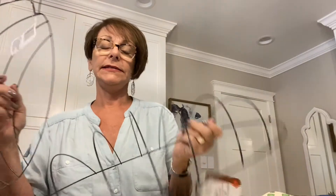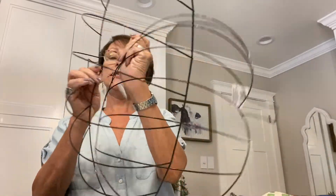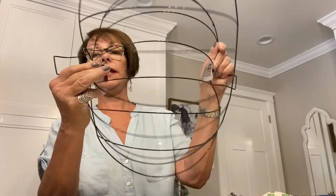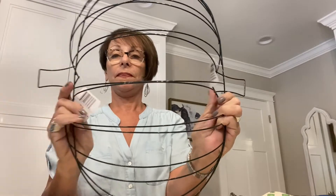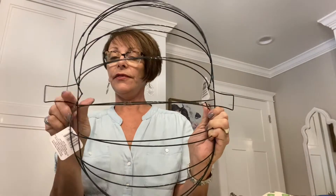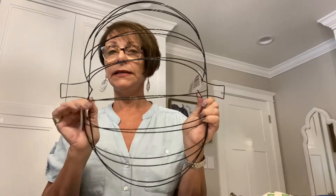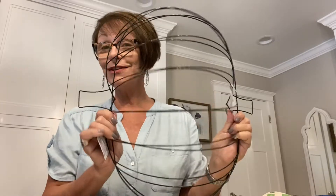Instead of putting them one on top of another, this time we're going to take one and kind of loop it behind — line it up like this. I'm going to be wiring this rim together top and bottom to hold it like that. Is anybody seeing Frankenstein? Look right here — there's the two screws that hold them together. So this is what we're starting off with.